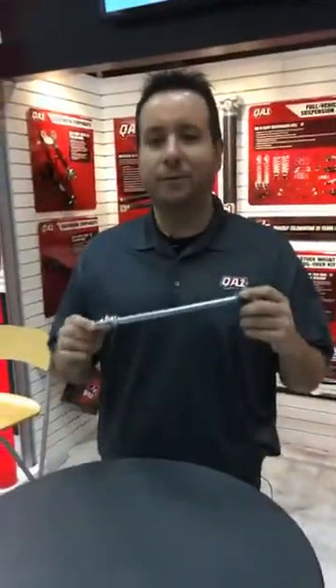Hey everybody, it's Scott with QA1. I'm here with Marshall to talk about our new bleed adjustable piston rod here at PRI 2017. Here we have a new bleed adjustable piston rod we're really excited to debut for 2018. We used to have one of these years ago and we refined the design and now we have a new and improved version that should work really great.